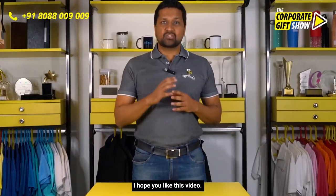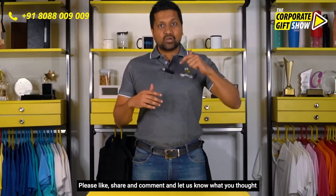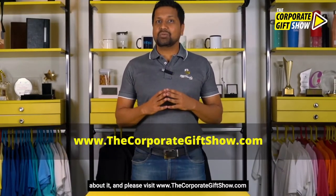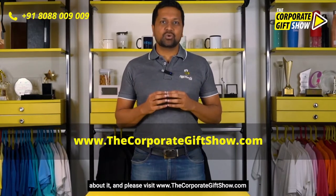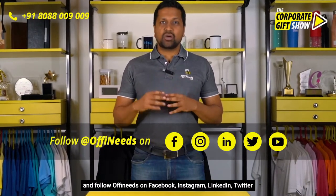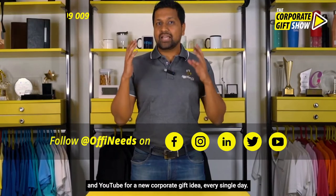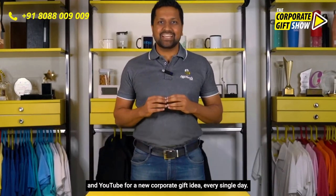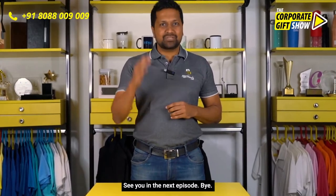I hope you like this video. Please like, share, and comment and let us know what you thought about it. Please visit www.thecorporategiftshow.com and follow Offeneats on Facebook, Instagram, LinkedIn, Twitter, and YouTube for a new corporate gift idea every single day. See you in the next episode — bye-bye!